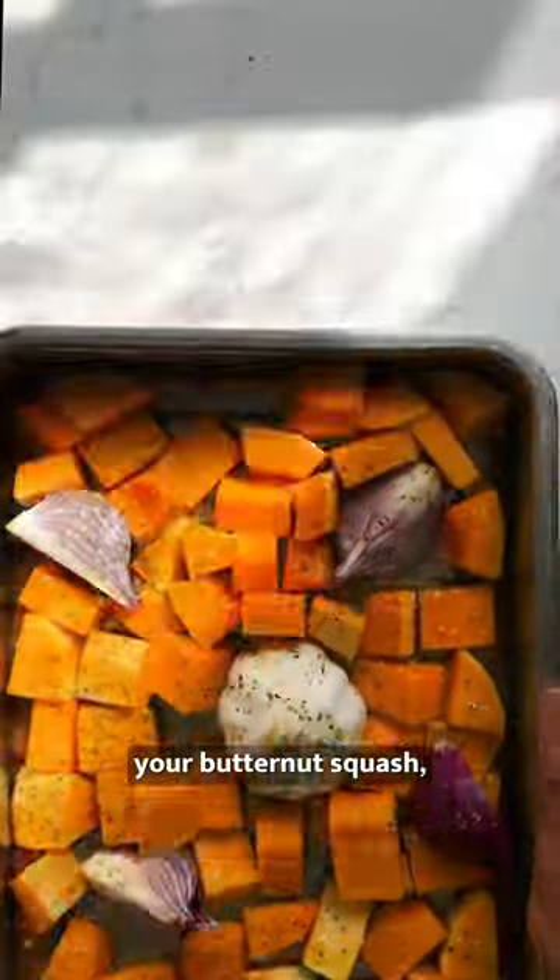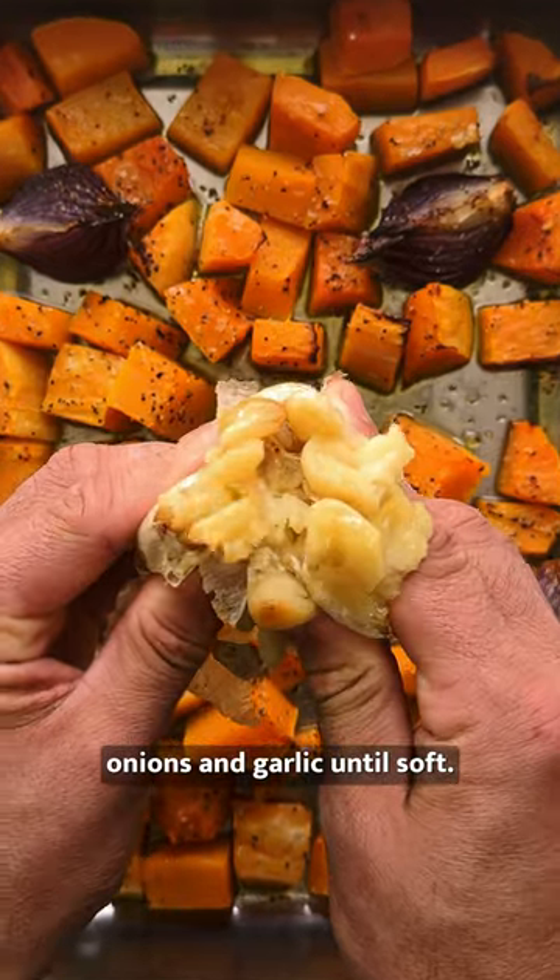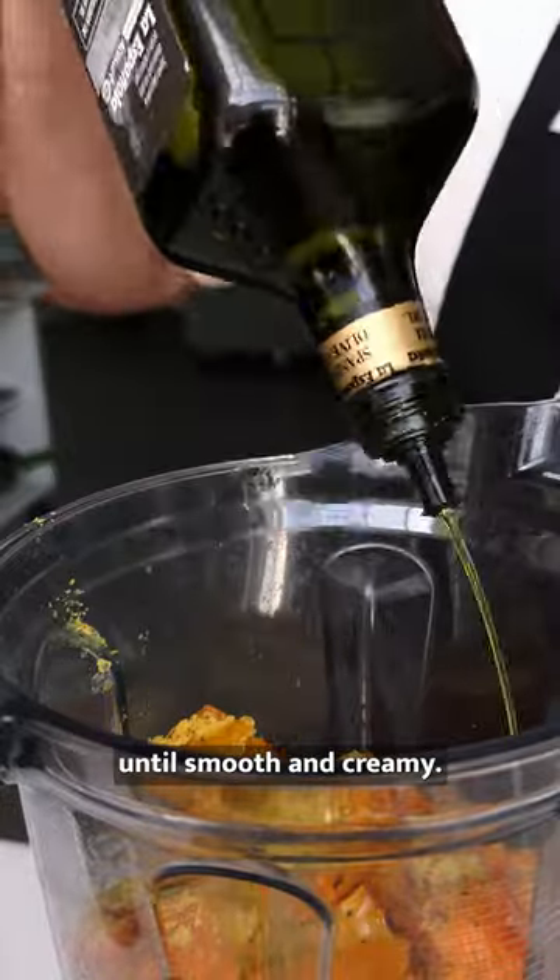Start by roasting your butternut squash, onions, and garlic until soft. Then add your roasted veg to a blender and blend until smooth and creamy.